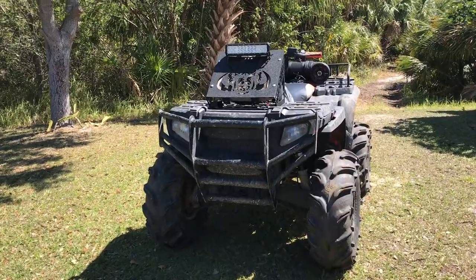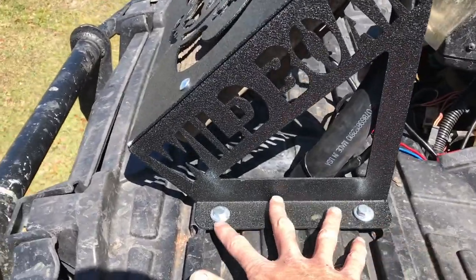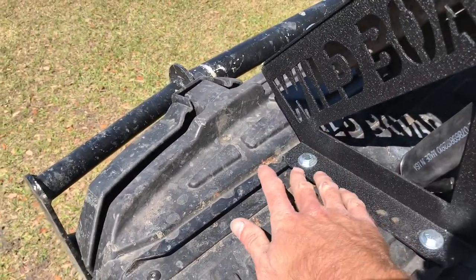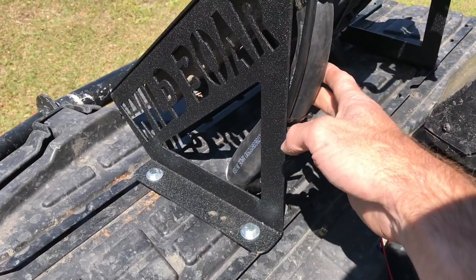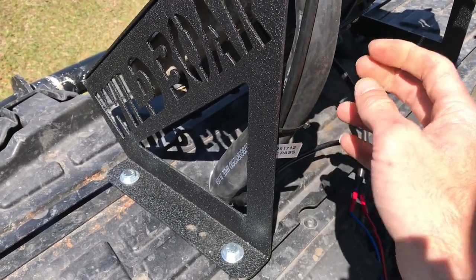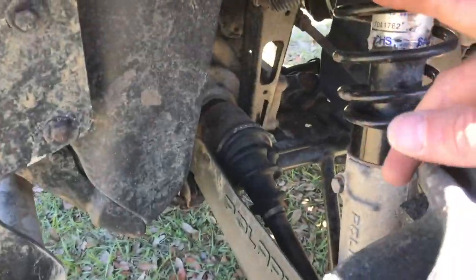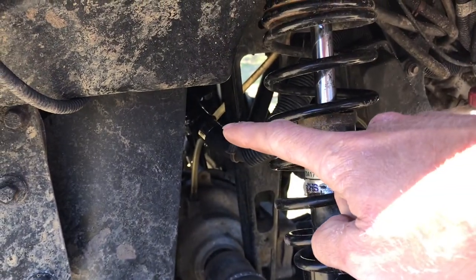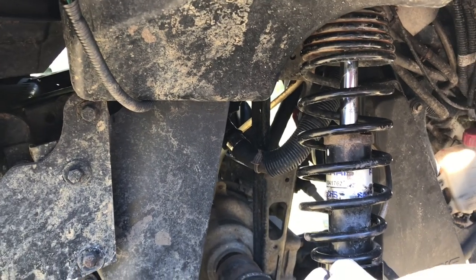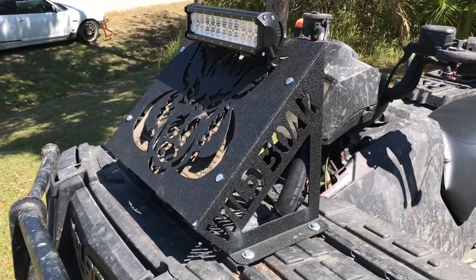I got my Wild Boar radiator relocation kit, and that thing is pretty sweet — actually pretty simple to install. It came with all the necessary parts. I just drilled holes through this top box, and there are little plates underneath that hold it on for full contact. It came with the hoses, which are a little hard to work with, and the little T-fittings that connect everything together. I was told those T-fittings don't work very well — we'll see. I haven't had much time to ride it yet.